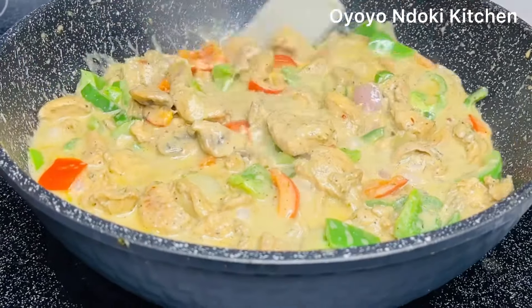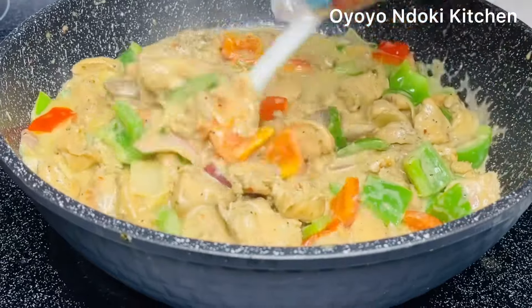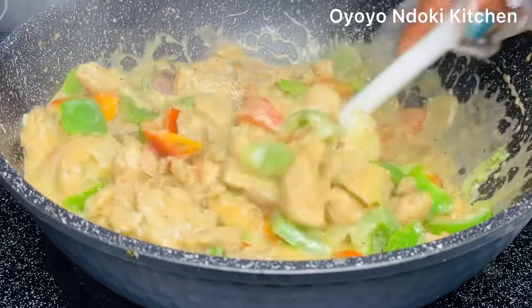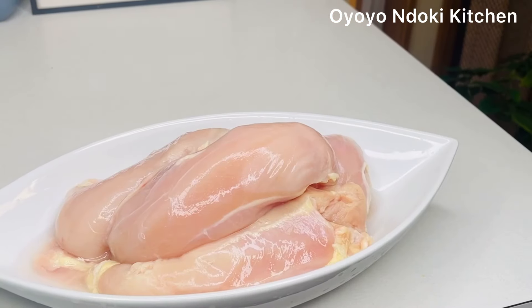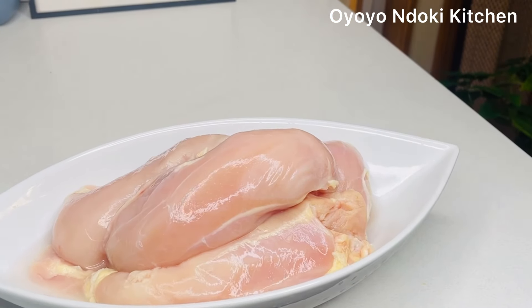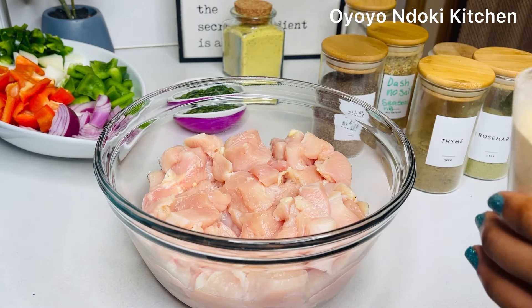Let's make this delicious creamy coconut chicken sauce with some vegetables. Welcome to the kitchen! We are starting off with our chicken breast — it's completely washed and clean — and we're going to cut it into dice cube sizes. Now let's season our chicken.